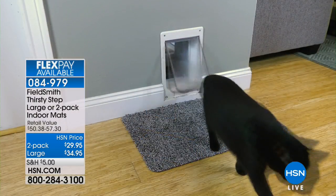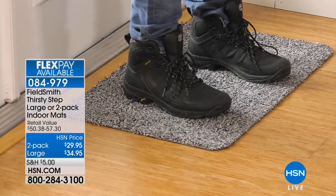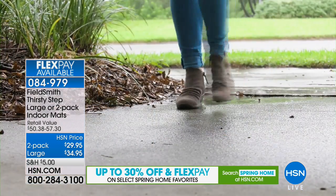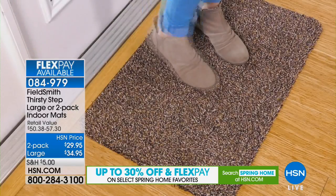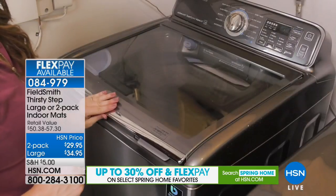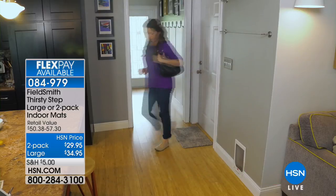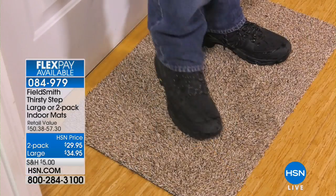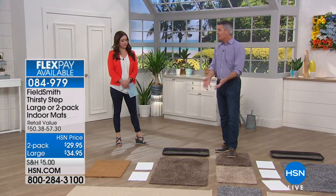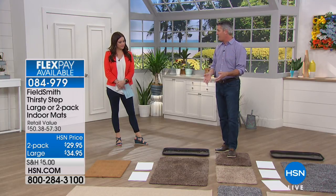These are going to protect your floor — nothing's going to get through. When they get dirty, you can throw them in the washing machine. What's great about these is they still have a really beautiful, designer, multicolored, textured look, but they're so soft. You're okay walking barefoot on these. They're really, really amazingly soft and easy to care for — you just toss them in the wash. Now that we've gotten all the mud, water, and dirt off your feet so it's not on the floors, you can take these and just throw them in the washer.